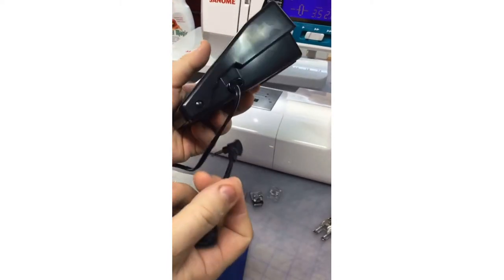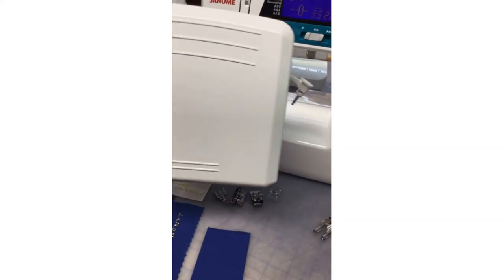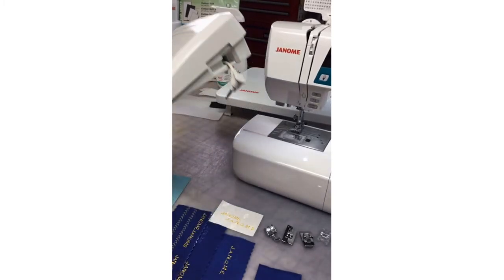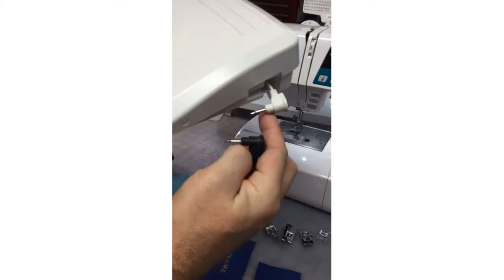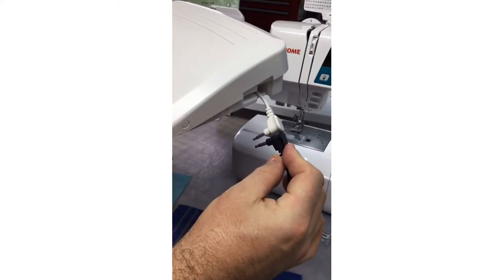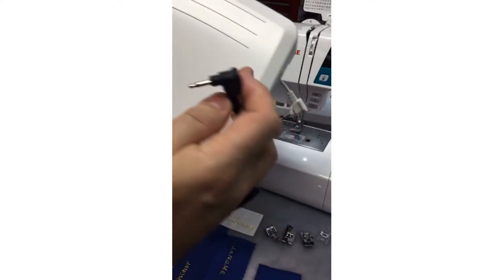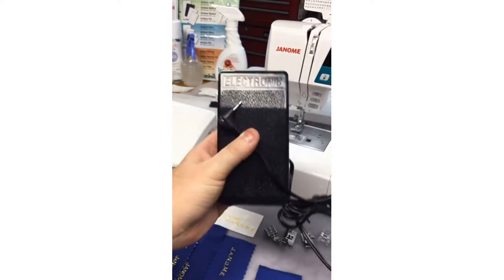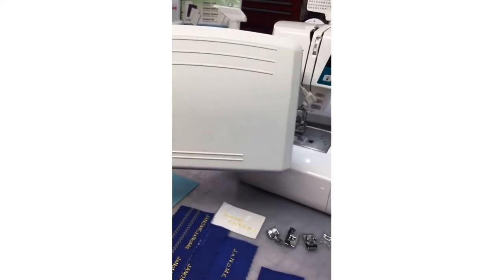Also included are some additional goodies. As a standard presser foot comes with the QDC range, but as an upgrade, a bigger extra-large foot pedal will also fit your QDC machine. You can tell the pins are the same, so yes, this larger foot pedal is compatible with the 4120 QDC. That's a nice upgrade available from your Janome dealer.